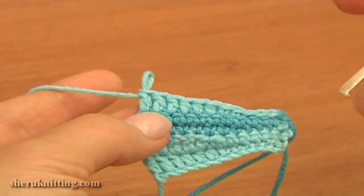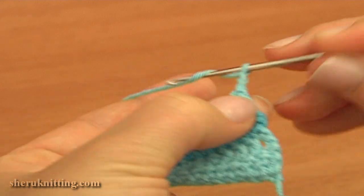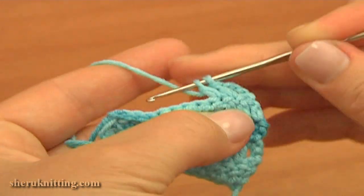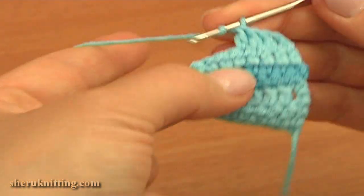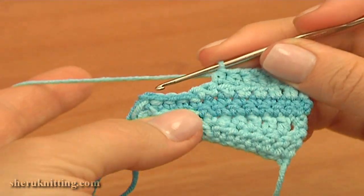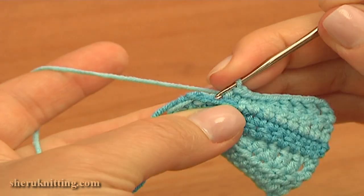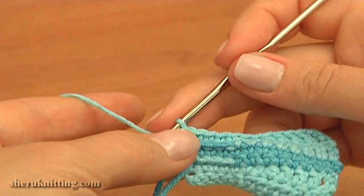As you can see, row 5 is the same as row 1. Turn the work to begin row 6, which is the same as row 2. Chain 3 to bring up the yarn, skip the first double of the previous row and double crochet through each of the next 3 stitches, then half double crochet into each of the next 2 stitches, and then single crochet 6 in a row. Row 6 is completed.